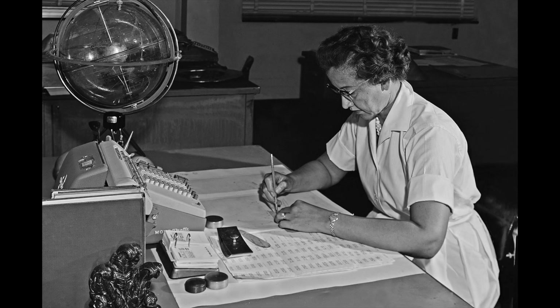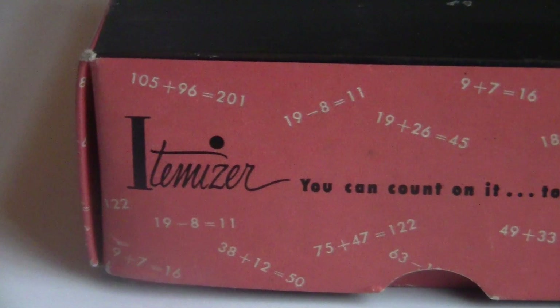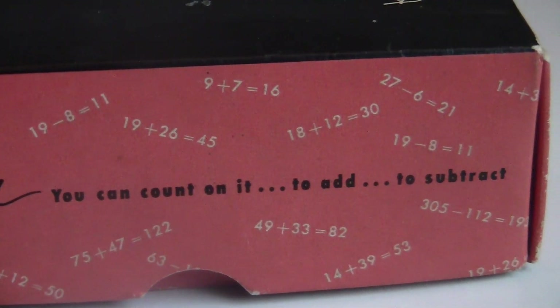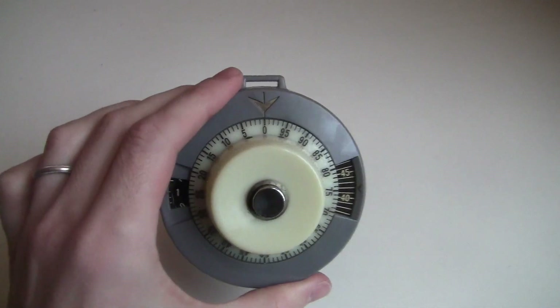Here's Katherine Johnson using a Monroe machine at NASA. They made a movie about her. Here's a giant adding machine being used by a ghost. The Itemizer is a bit different because it's marketed as a personal device. This isn't for you to use in an accounting office. It's for a modern, capable woman to use in her own personal life.